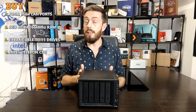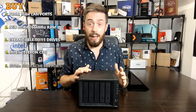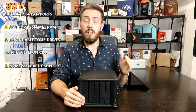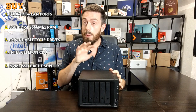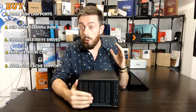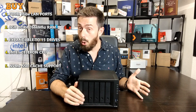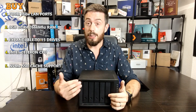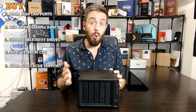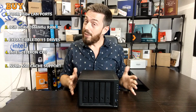Reason number five to go for the DS1520 Plus is NVMe SSD caching. Much like the 920 and 1019 before it, it arrives with NVMe SSD caching bays. While many newer Synology devices also have NVMe bays, the NVMe caching on this device will be especially beneficial given the five storage bays — the more drives you have, the better caching performs across a larger storage array. SSD caching also works better with more memory and more hard drives in your RAID array, delivering speed-boosted performance and improved IOPS.